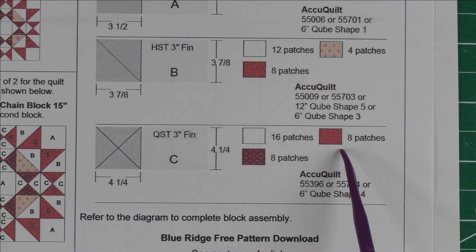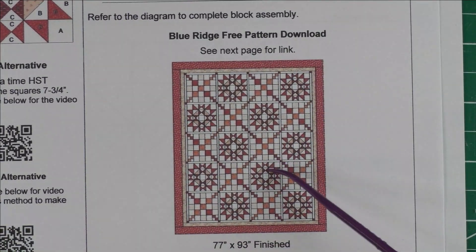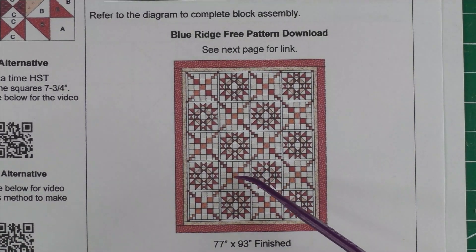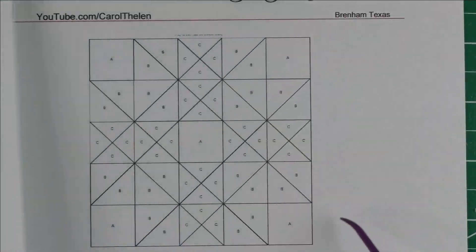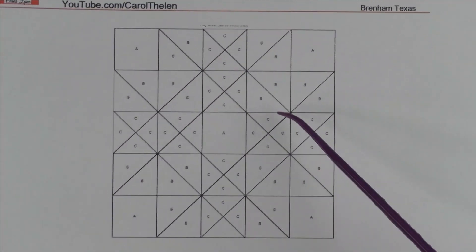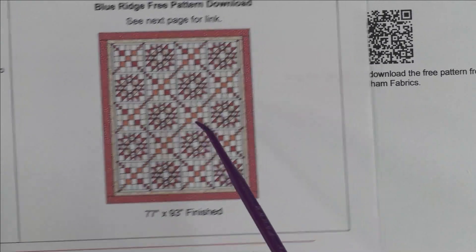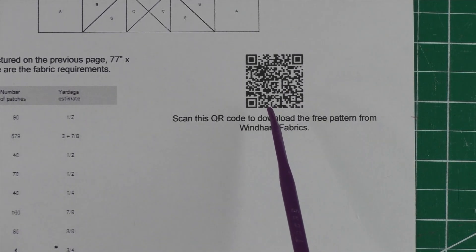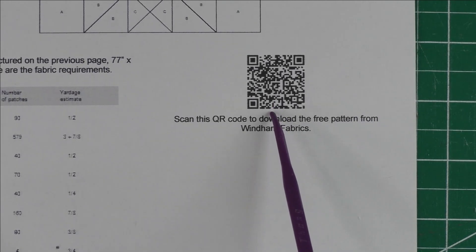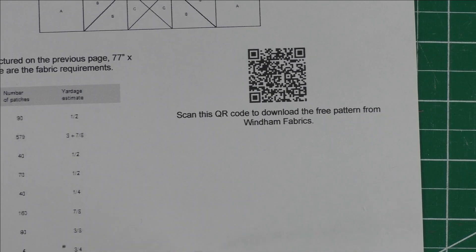This other fabric is exactly the same as I have on the first one. The Blue Ridge free pattern download — I found this on Pinterest and it happens to be a free download from Wyndham Fabrics. This version is 77 inches by 93 inches finished. On the second page you have your coloring diagram and fabric requirements. There's also a QR code you can scan to download the free pattern from Wyndham Fabrics, which makes a 91 by 91 inch quilt. The link to this pattern will also be in the description below, along with the link to get these two patterns.